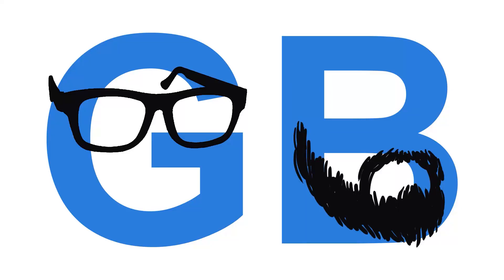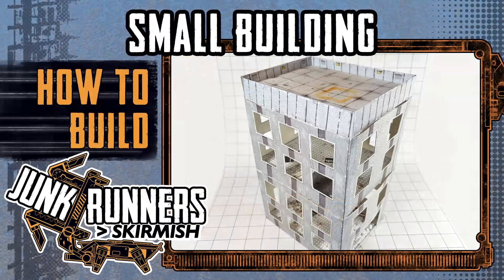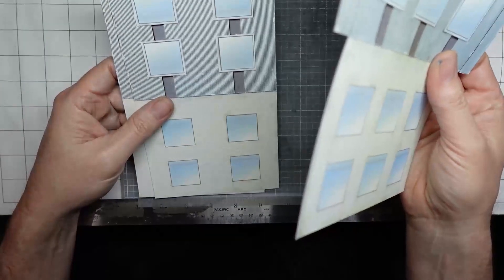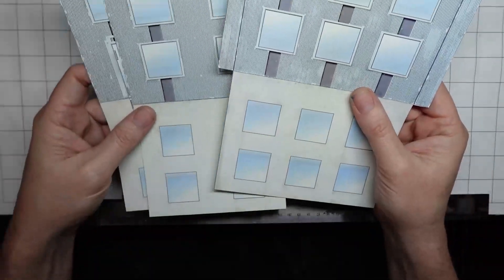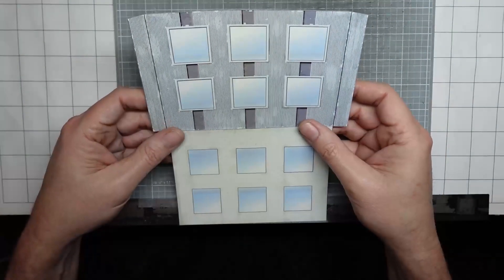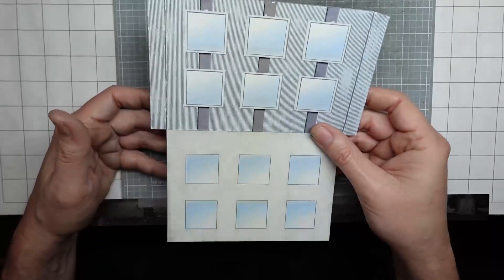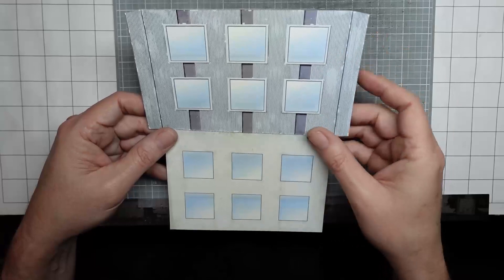Game beard. Let's make the small building for Junkrunner Skirmish. Here you can see I have printed and cut out some of the side walls, front walls, and back walls that we need for this project. Let's start with the side wall. You need to print four of these — two for the lower floor and two for the upper floor.